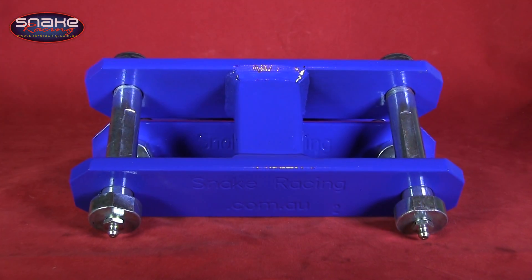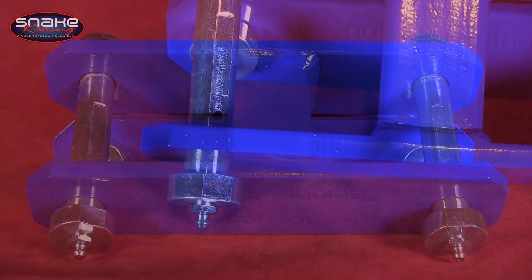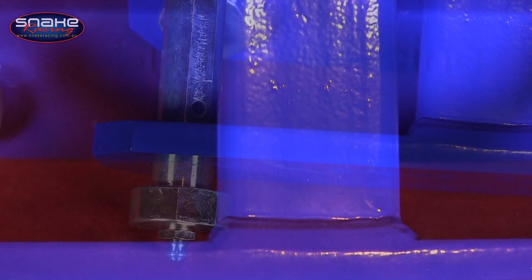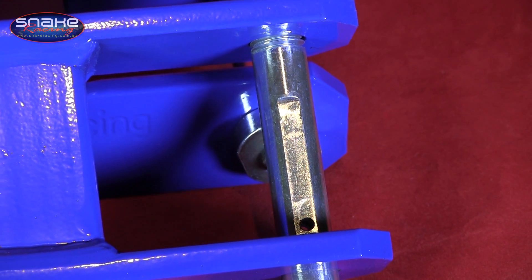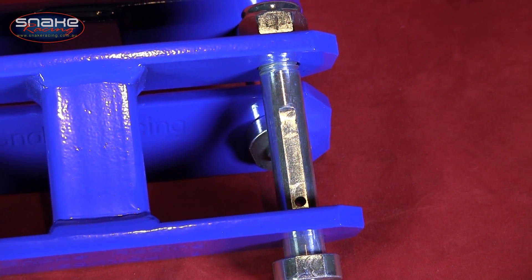Like most things, not all 4WD shackles are created equal, and Snake Racing's extended greasable shackles are a perfect example of that. Snake Racing shackles are built to survive just about anything. They feature a massive 10mm side plate and a huge center brace for the ultimate in strength, and even the greasable pins have come in for some special attention. They're constructed from super tough chromoly material and chances are they'll outlive your truck.